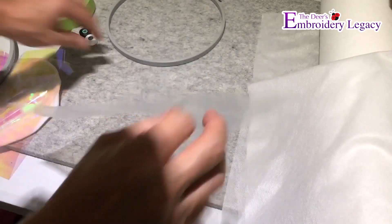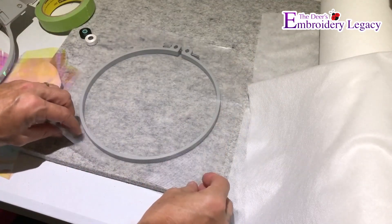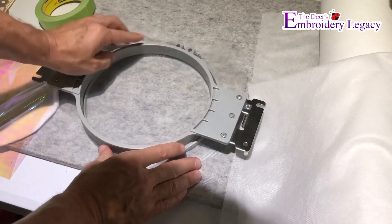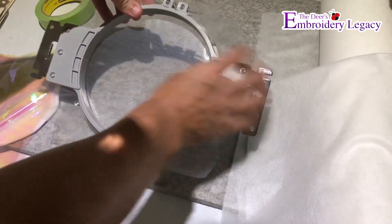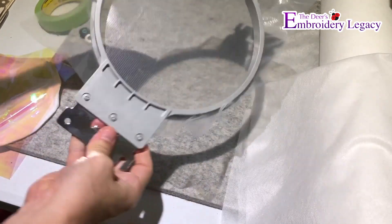I'm going to take my round hoop and my piece of prep patch and make sure that it is face down, dimply side down, and hoop it into the round hoop. I love round hoops because it keeps everything nice and secure in every direction — you can see it's nice and tight as a drum. Give it a little tighten and I'm off to the races.